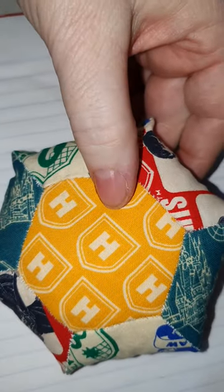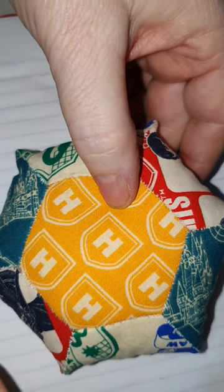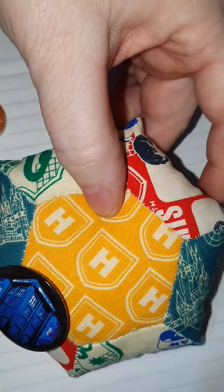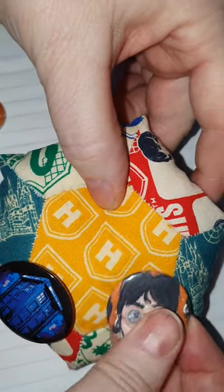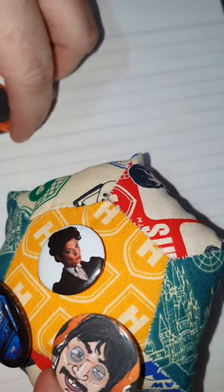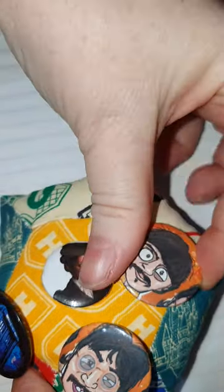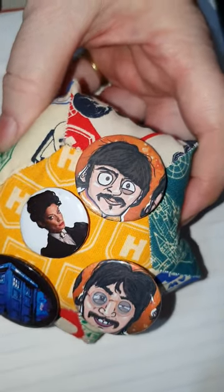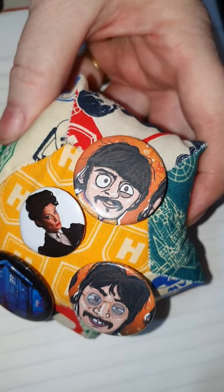This one is going to be for my badges — I've got lots of badges, like Doctor Who. Here's a new interesting way to display my badges.